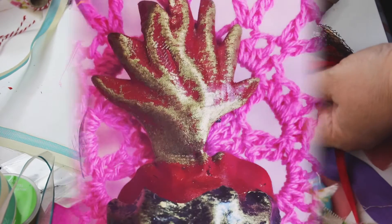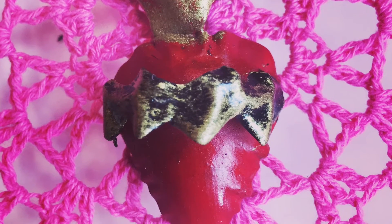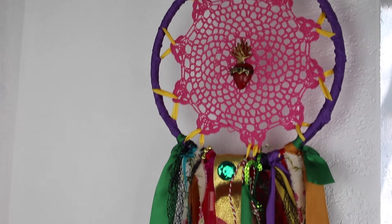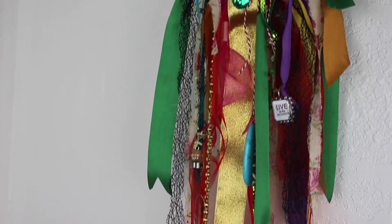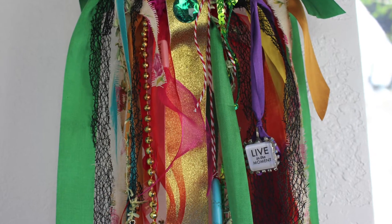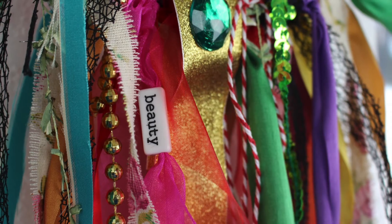You can also add feathers if you want to be traditional. A traditional dream catcher has a hole in the middle for your dreams to go through. I decided to put a heart in the middle of mine because I want my dreams to go into a nice loving heart. You can add feathers again if you want to be traditional — I didn't do the feathers, but maybe next time I will.